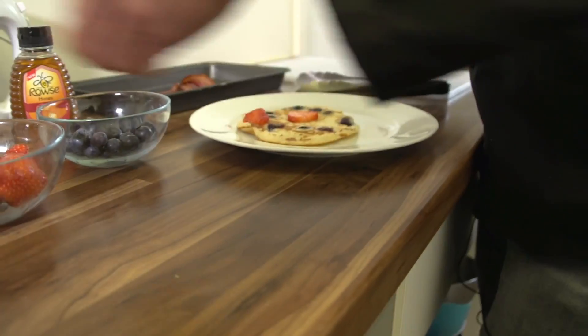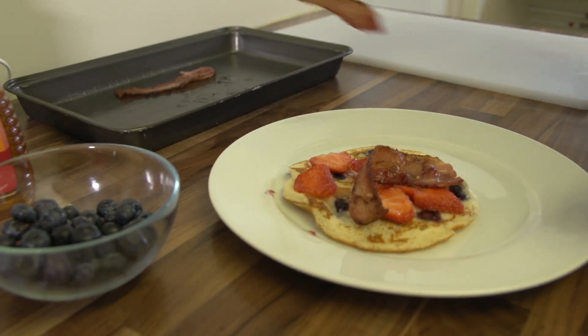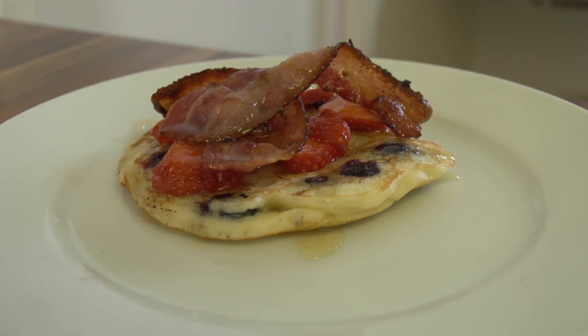On top of the pancake, put some strawberries, topped with a bit of bacon, and a bit of honey for good measure. A good bit of sugar rush in the morning — not such a bad thing to get you going.